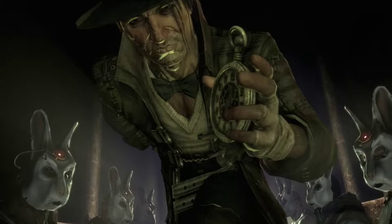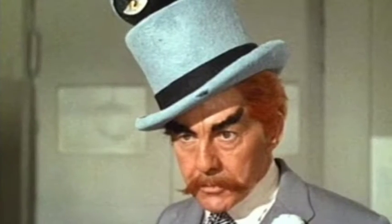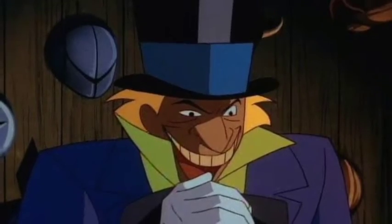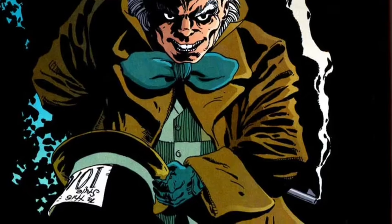Hey YouTube, this is London Studio 36 and today I've got the very long-anticipated LEGO Custom Mad Hatter minifigure that I was going to show you a while ago, but I finally have found all the parts and I'm ready to show you right now, so let me show you how to make my Custom Mad Hatter minifigure.